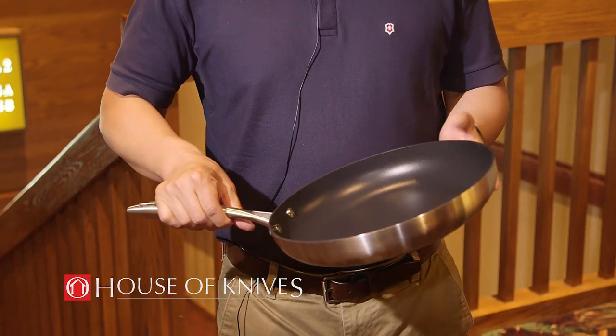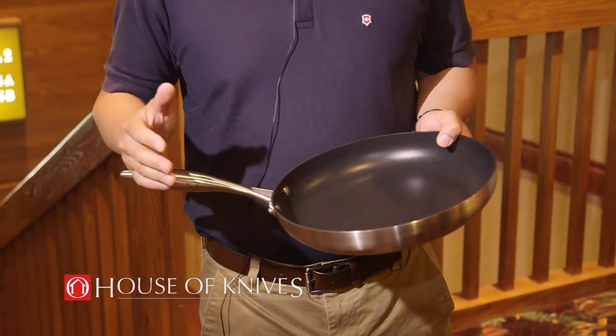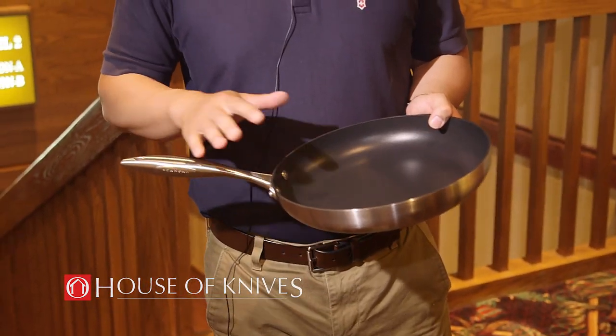The things I really like about it is it's really similar to Victorinox — it's a family-owned business out of Denmark, and these are handmade.